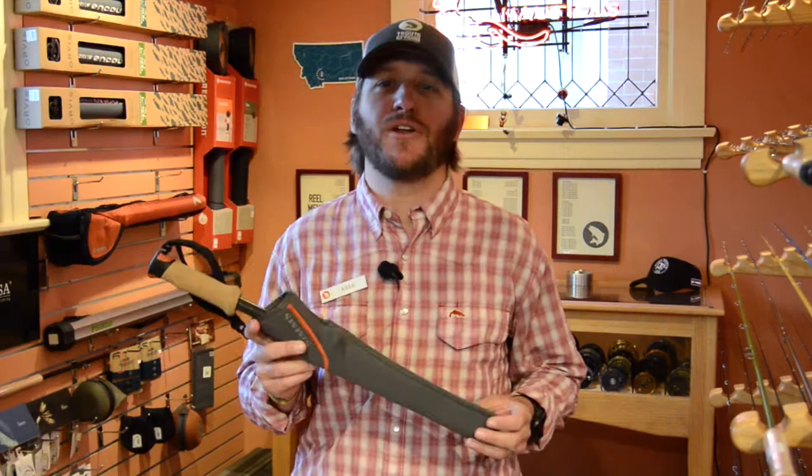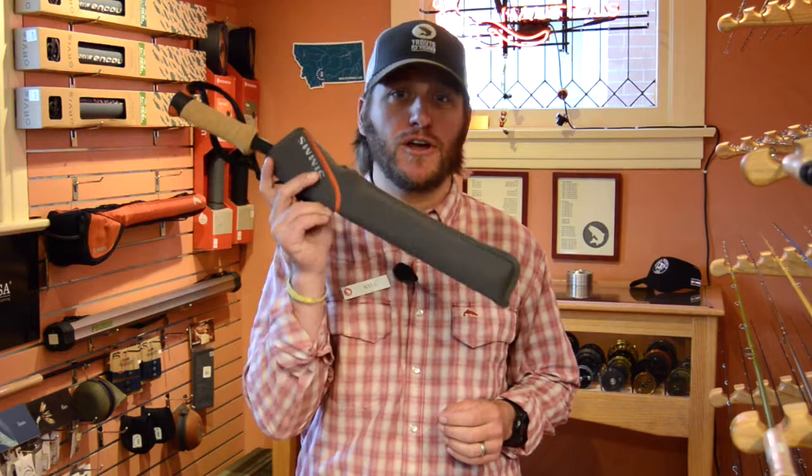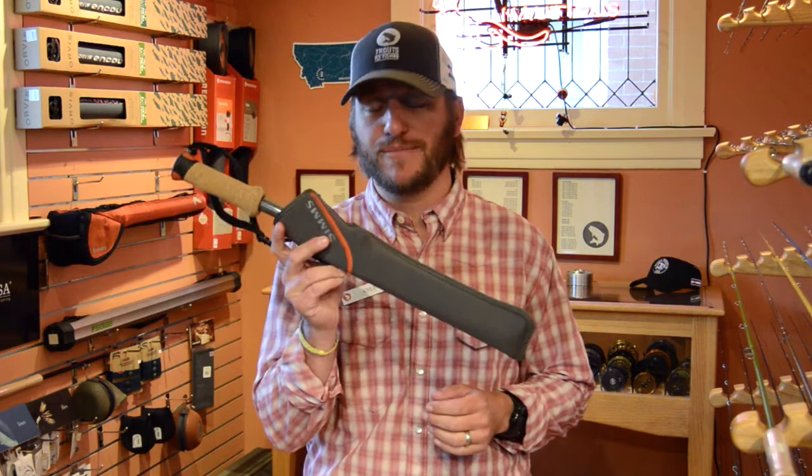Hey everyone, Kyle Wilkinson from Trout's Fly Fishing here to tell you about one of the newest products from Sims this year, the Pro Wading Staff. Using this staff couldn't be easier, and if you're in the market for a new one, I highly recommend you check this out.